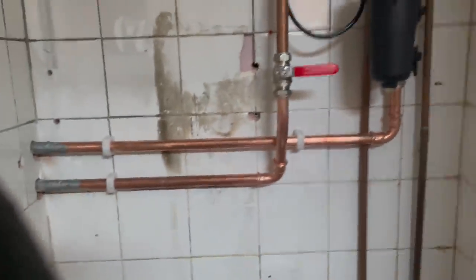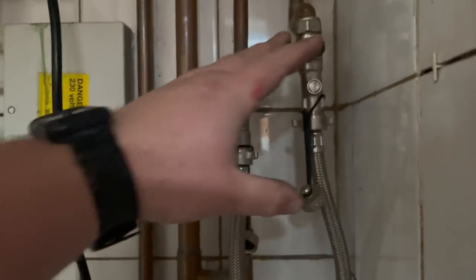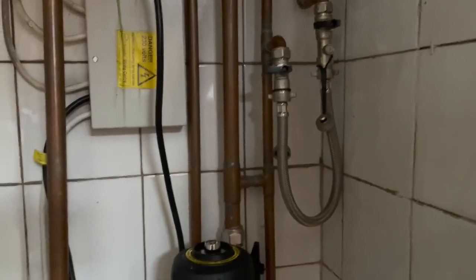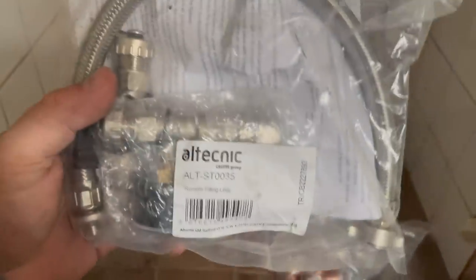So that's all done - quite neat, I'm quite pleased with that. Next thing is this filling loop. It's a standard filling loop, but the reason I'm changing it is because the boiler was here with a pressure gauge right there, so it was simple to see as you were filling. Our boiler is now all the way over there, so jumping between boiler and filling loop when you're trying to fill to a specific pressure - especially with clients around - is a bit rough. The solution is this remote filling loop - made by Altecnic.